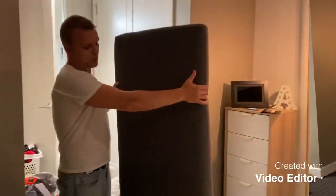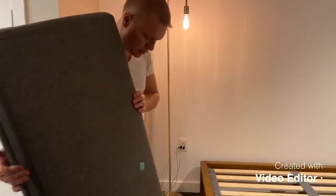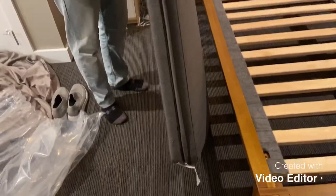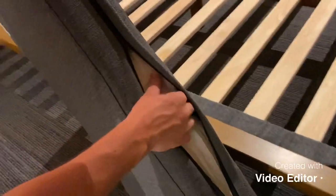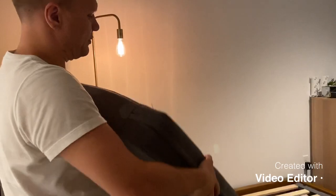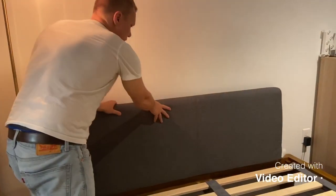This is the headboard we got — the gray color. They don't have many options right now, one or the other. It seems fairly nice and comes with a zipper with a pillow inside. It feels fairly soft and solid. We're not sure if it's supposed to be comfortable or not — we'll test that in a second.